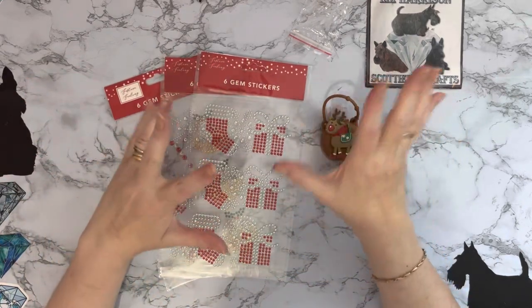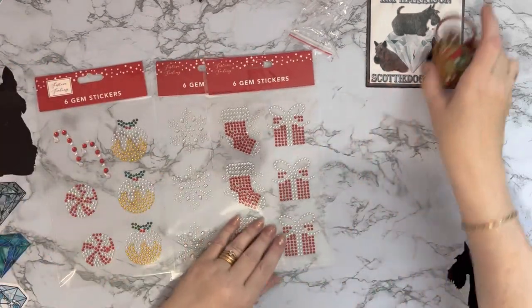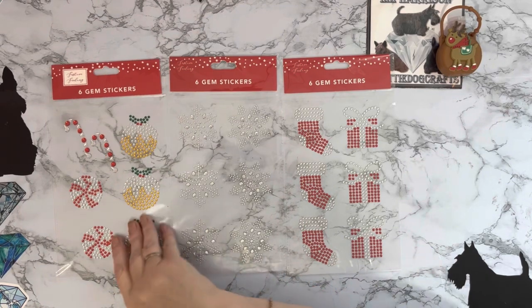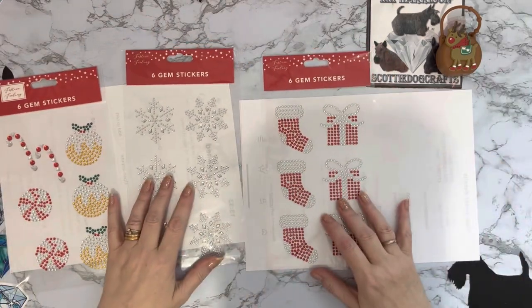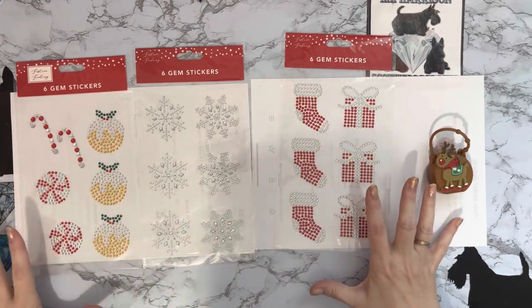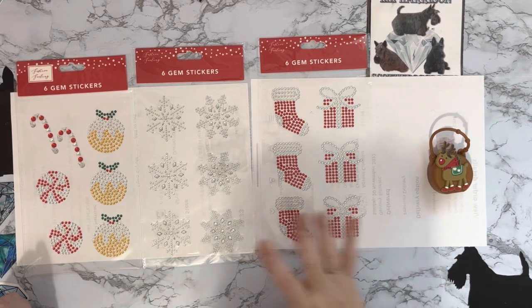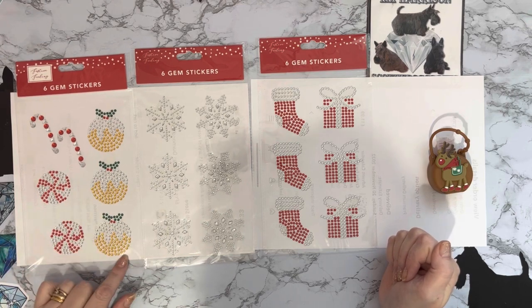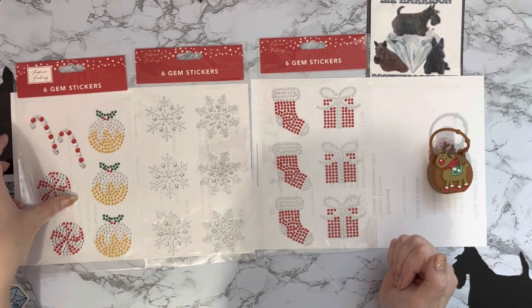I've been out to another Christmassy type shop and I've got these stickers — I just thought you might like to see them. These are from Home Bargains, sorry. They were in the craft section and I just thought they were really nice, like a diamond art sticker. It's something you could probably easily do yourself if you've got any crystal gems left over and use some of Craft Buddy's magic glue or a bit of PVA glue, and just stick the drills onto your canvas or a picture and make patterns similar to this.